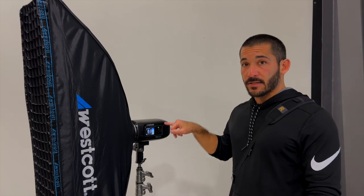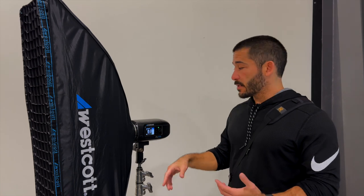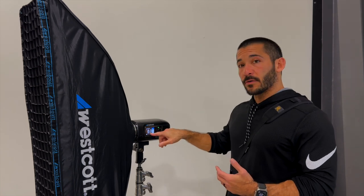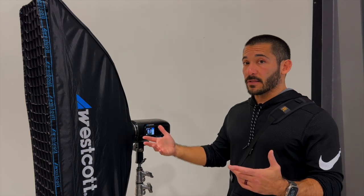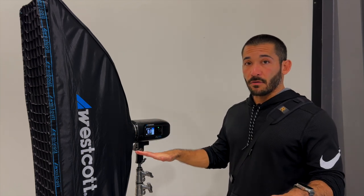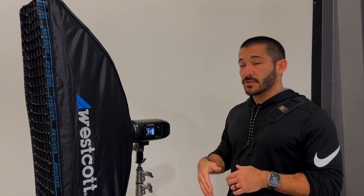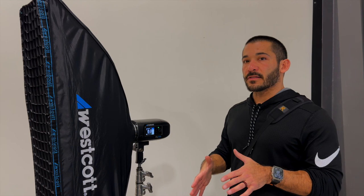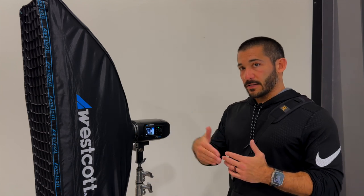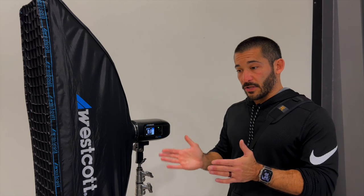Underneath the power, it reads T0.5 colon 1/1300. That is your flash duration — the equivalent of your shutter speed. So if we were outside using high-speed sync, it would be one thirteen-hundredth of a second. As I said before, one one-thousandth is the lowest I'd want to go to freeze action, so this is plenty fast enough. Since she's doing a jump and not a baseball swing, we won't have the same blur problem with the bat and ball.